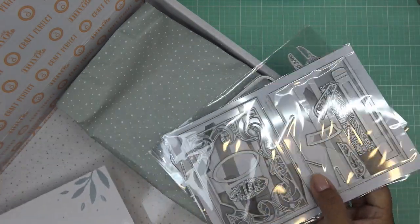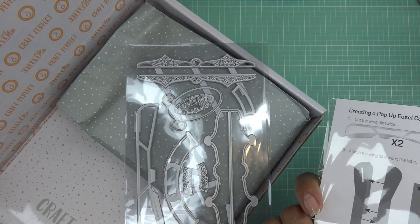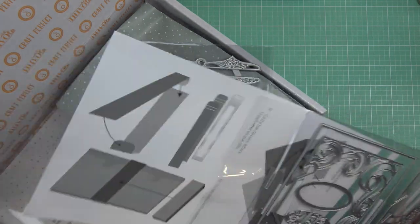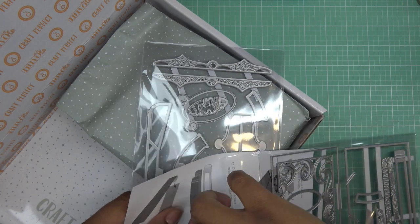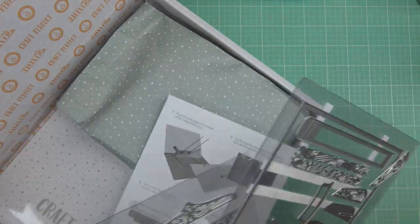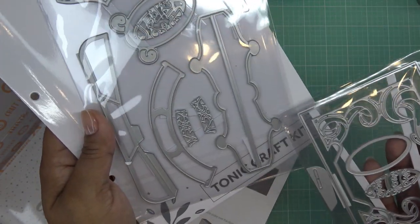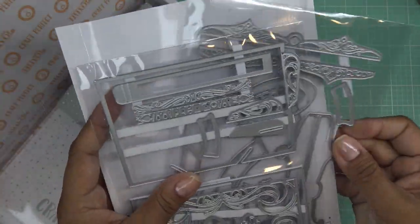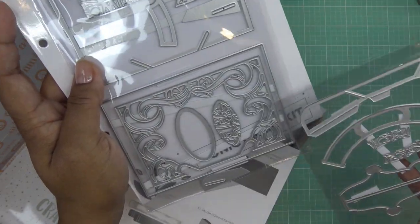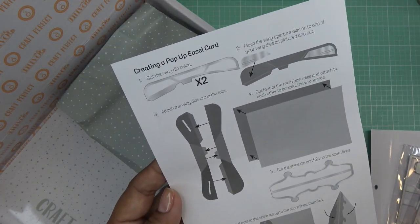This month it also comes with an instruction sheet because this one is a little more involved. Let me slip the instruction sheet out — I can see some of my dies kind of came off the carrier so I'll leave that in there carefully. We have these beautiful decorative dies, and it'll all make sense once we look at the instructions. On this side we have some rectangles, some pretty inserts, and then this little swirl insert — really pretty.